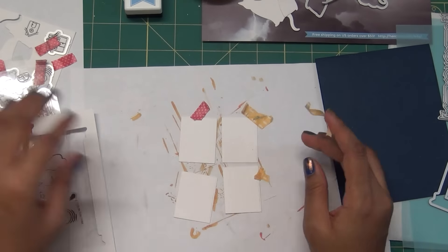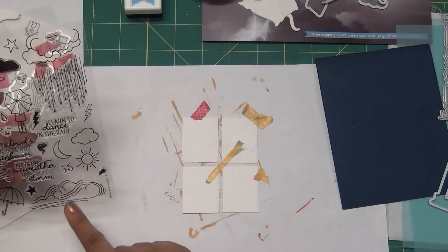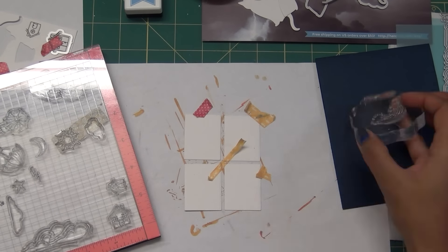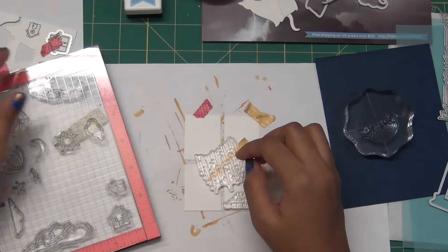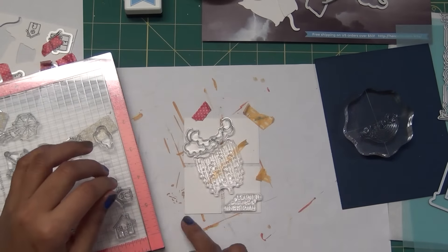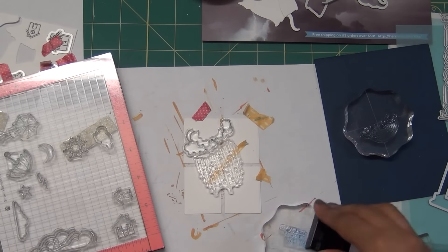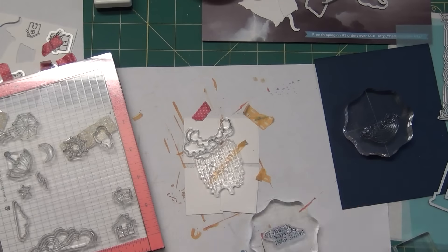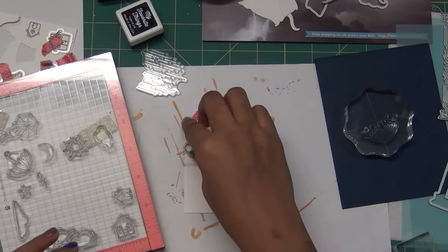Now I have these four panels for this window. You can just cut one big panel to put behind the window and color your scene. For this particular card, I want that glass effect - like a tinge or shade of blue or gray - so I'm using that. I won't do much scenery; I'll just stamp the cloud, the raindrops, and the sentiment 'I learned to dance in the rain.'